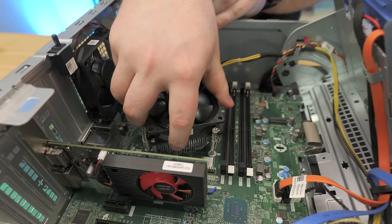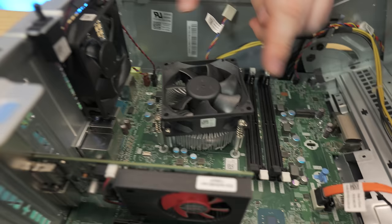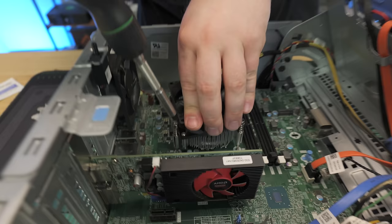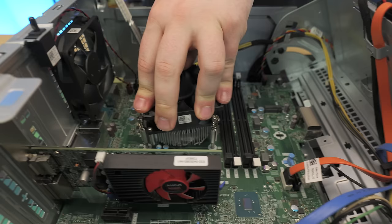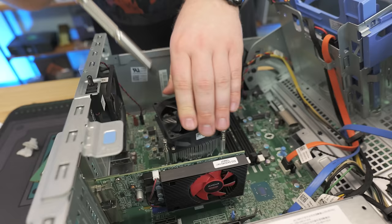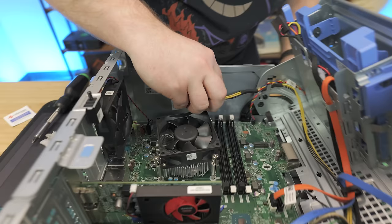We'll take our cooler, make sure the cable for the fan is going the right way, line it up — this motherboard actually tells you number-wise one, two, three, four which order to screw them in. Don't screw them down all the way at first; go corner to corner until it's fully tightened down. Shout out to one of our viewers who did a super comment for ten dollars — thank you. Now that we have the cooler secure, we'll take our CPU fan cable and plug it back where it belongs.